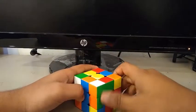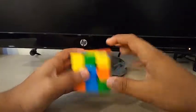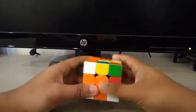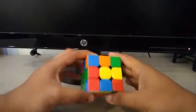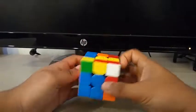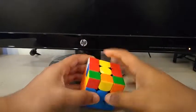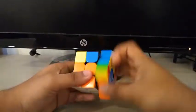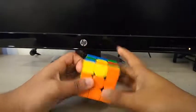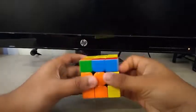Now for the first pair, I instantly see this one, so I'll remove it from its original spot and put it in the right spot. Second pair, third pair, D2, then the fourth pair. OLL. J-perm.